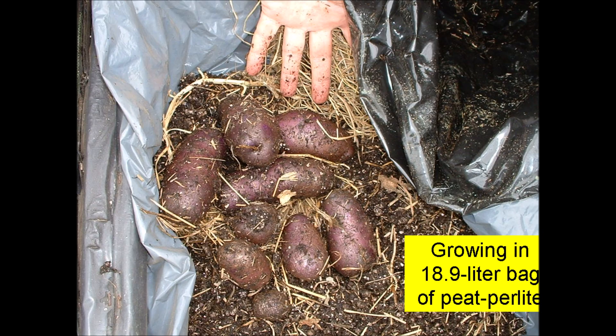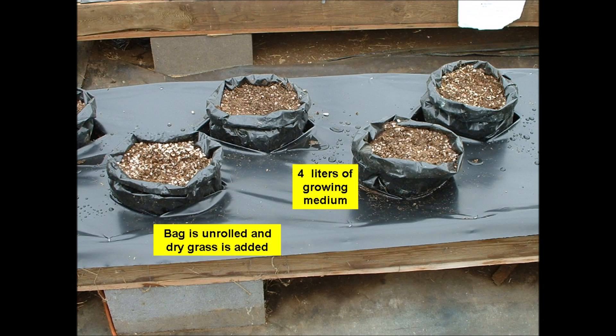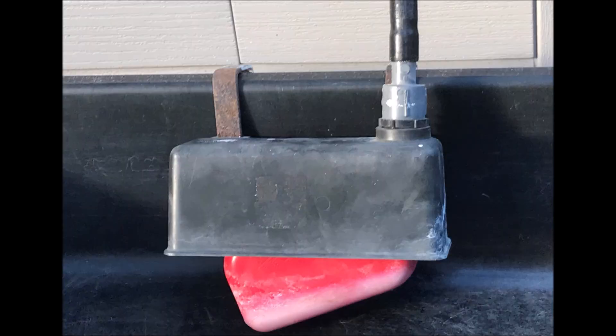Greetings! We have been successful in growing potatoes in sub-irrigated bags of peat and perlite. Two seed potatoes were placed in bags containing four to six liters of peat and perlite, and the bags were topped off with dry grass. A five centimeter depth of nutrient solution was maintained in the tank by a float valve.